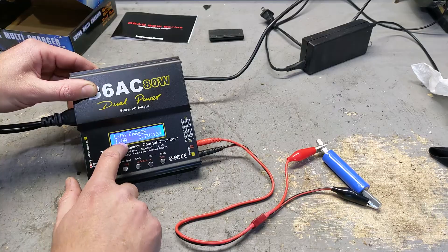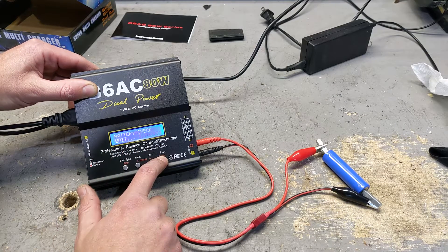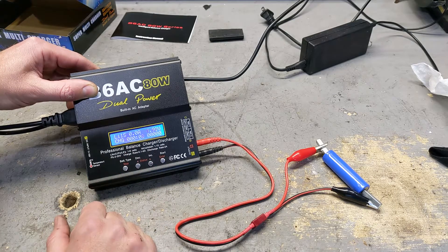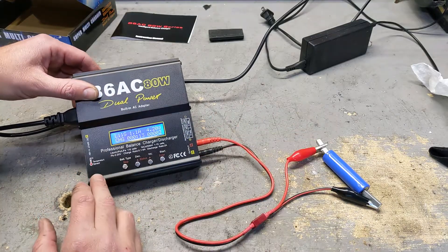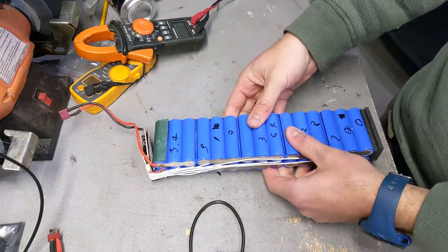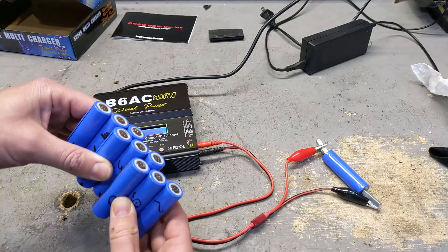Right now it's going to charge at 1.5 amps, 3.7 volts. Press and hold battery check, and it's going to start. Once it's fully charged I can set it to discharge mode, which will tell me the capacity of the battery — because usually one bad battery causes the problem in the entire pack. You could save a hundred, two hundred, three hundred dollar battery by just replacing one cell.